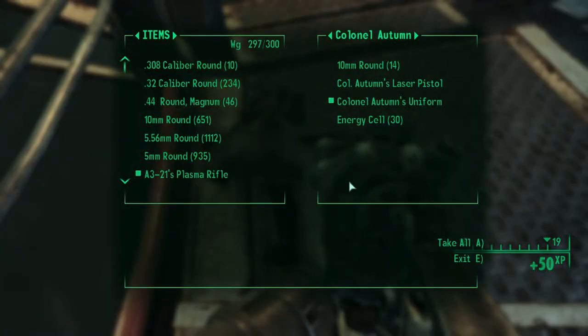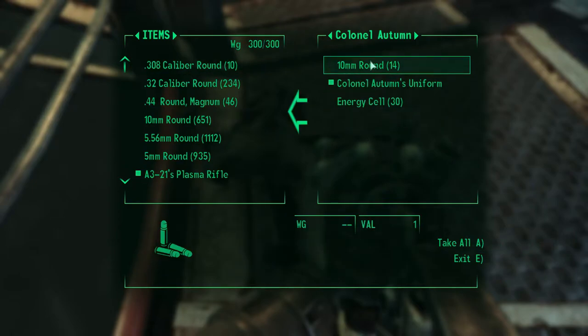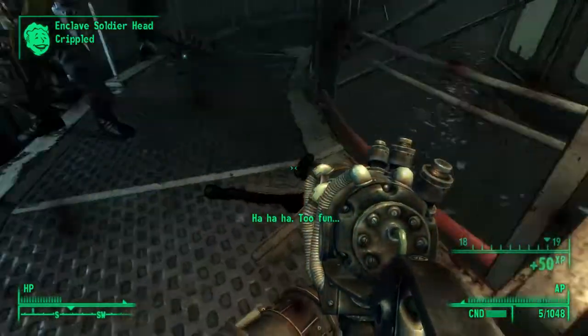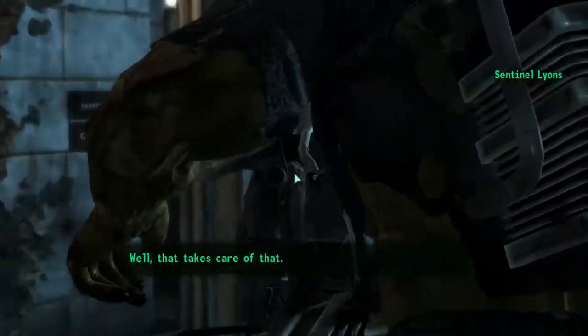When you search his corpse, you'll see he has Colonel Autumn's laser pistol. You just want to pick that up, and also Colonel Autumn's uniform if you want to take that. He's also got some 10 millimeter rounds and some energy cells. You just want to finish off these guys.